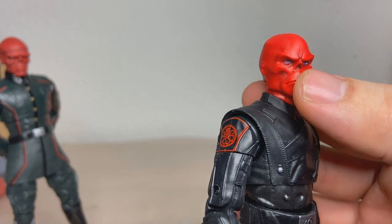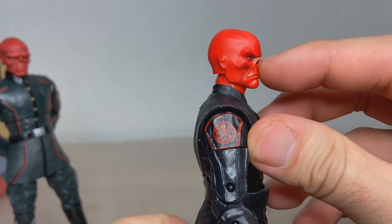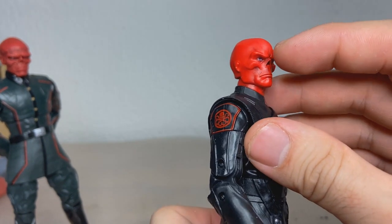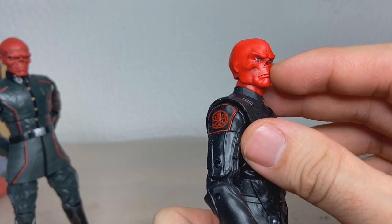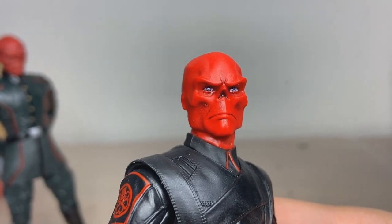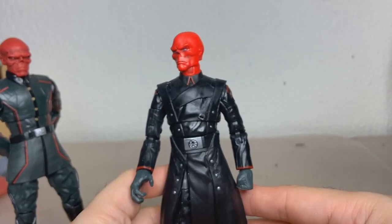The nose is pretty small and high up, the mouth is really far down, and the gap between the mouth and the nose is massive. I think if the nose was moved down and the mouth moved slightly up, it would look pretty great. But the face printing is really good though — look how clean these eyes are. I'm such a huge sucker for face printing.